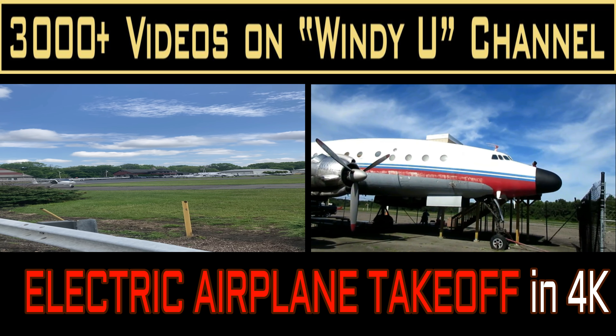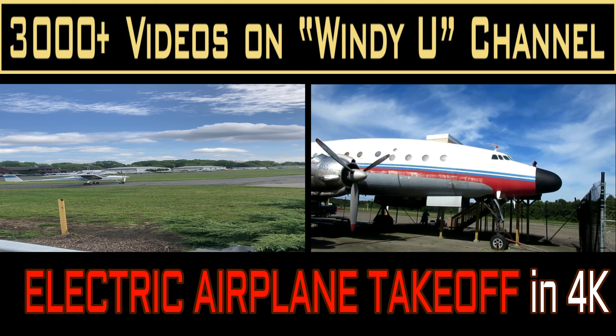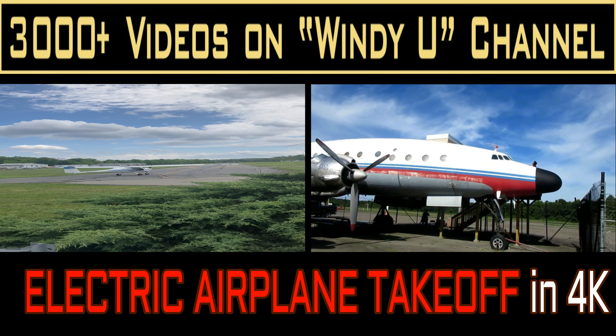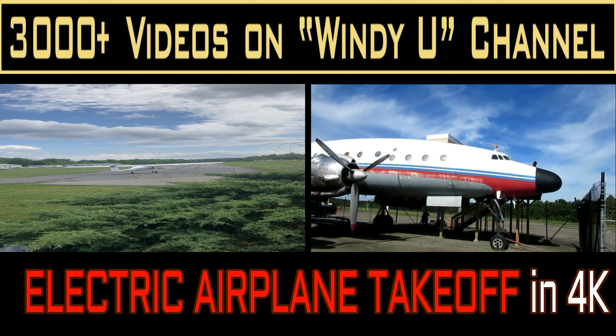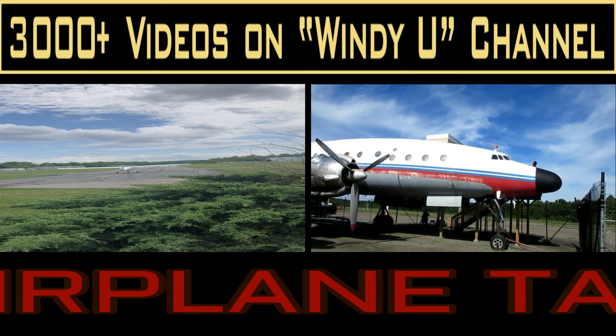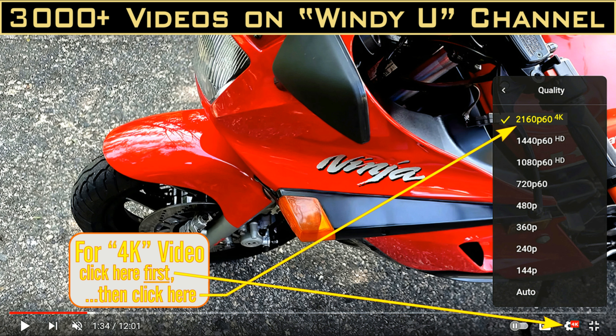A lot of people that follow the channel know that in the past I've put on many little snippets from the electric airplanes that are being assembled and flown at Lincoln Park Airport. A lot of people that like motorcycles, model airplanes, and trains do like aircraft, and Dallas among them are pilots. I have seen these planes being assembled for so long, and there's only one issue — I never ever see one fly.